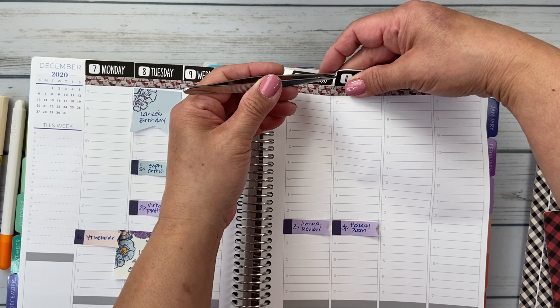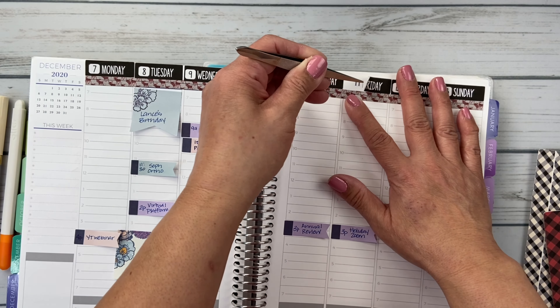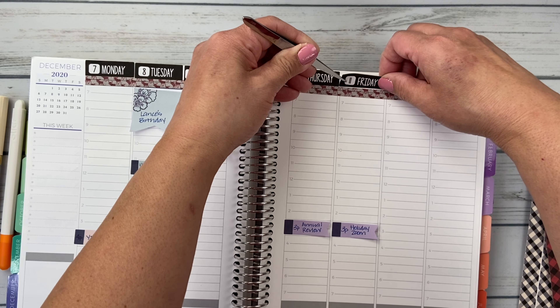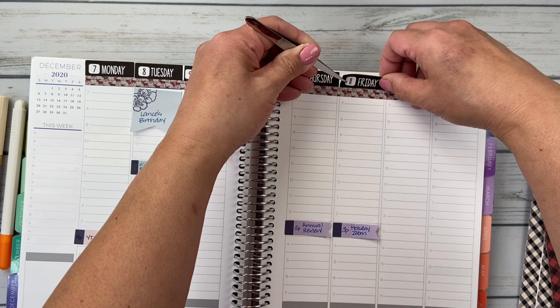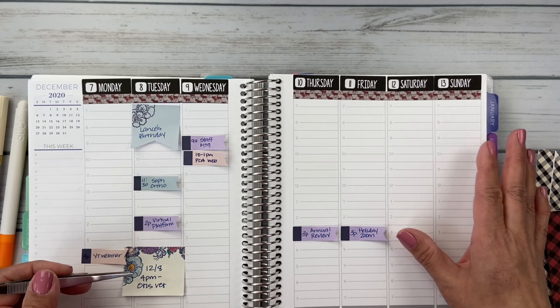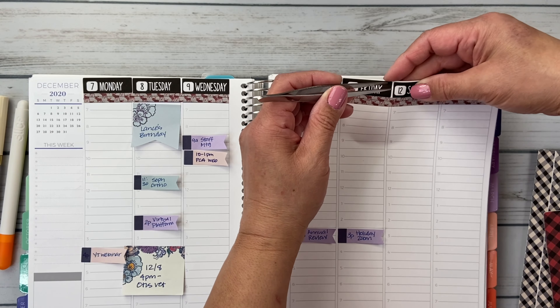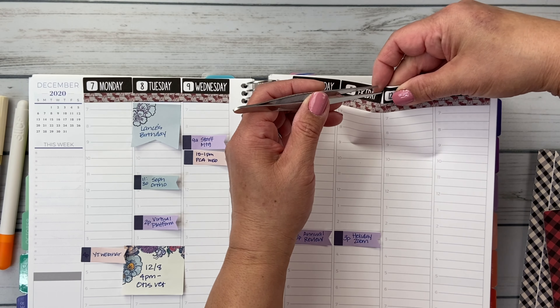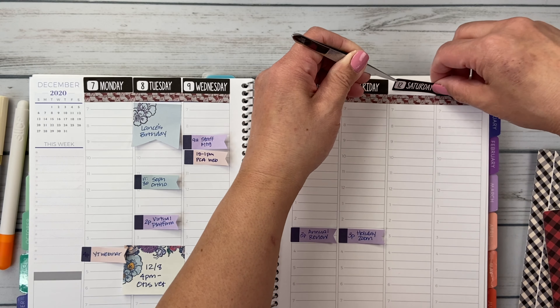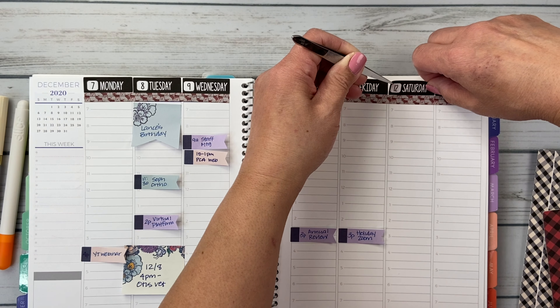Kate has reformatted a lot of her sheets starting in January, and she's actually doing strip headers that are sized to fit the Plum Paper 7x9. So I'm excited because I already bought my January ones. This one's really off now — I'll fix this one. I don't really stress too much about it. Good enough for government work, as we say in our house.